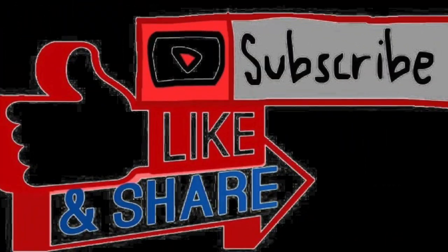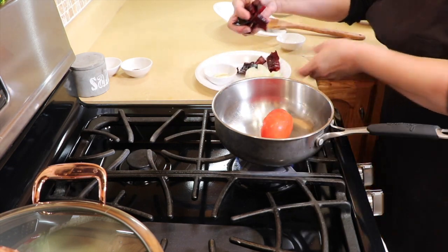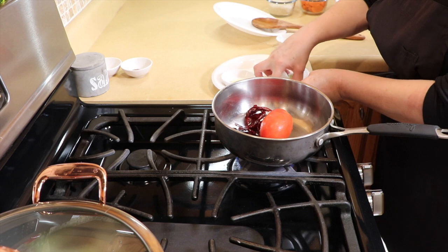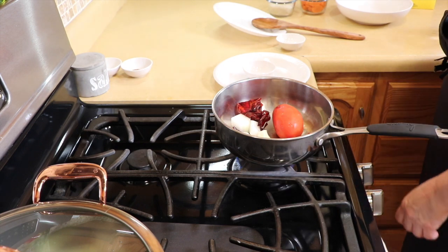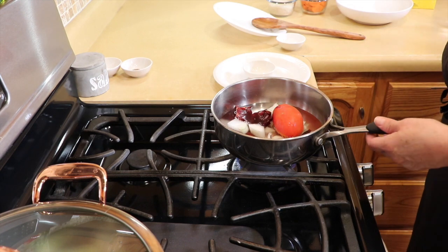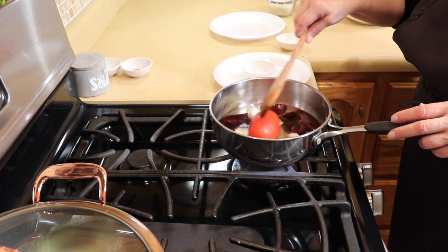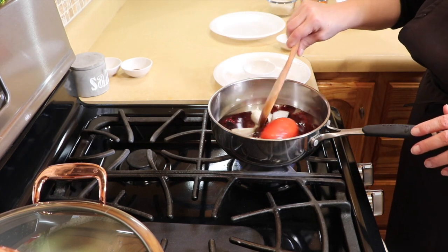For the chile colorado, we're going to add one large roma tomato, three guajillo chiles that I've stemmed, cleaned, and cut into pieces, a quarter of a white onion, and two garlic cloves. We're going to add just enough water to go about halfway up on the tomato — we don't need a lot since the chicken already has plenty. We'll bring this to a boil and let it cook until the tomato is soft.